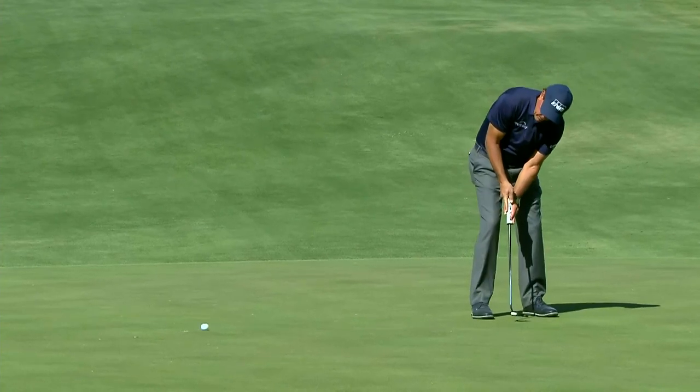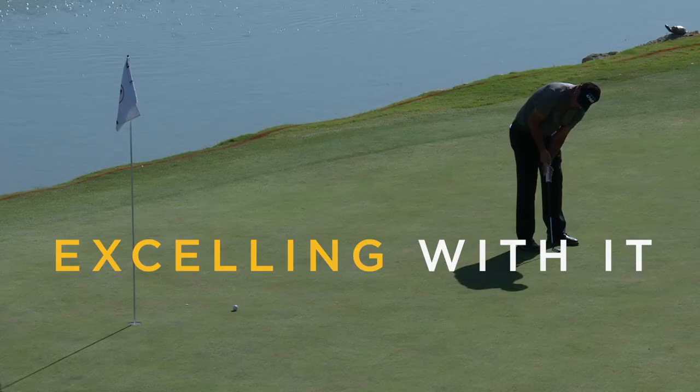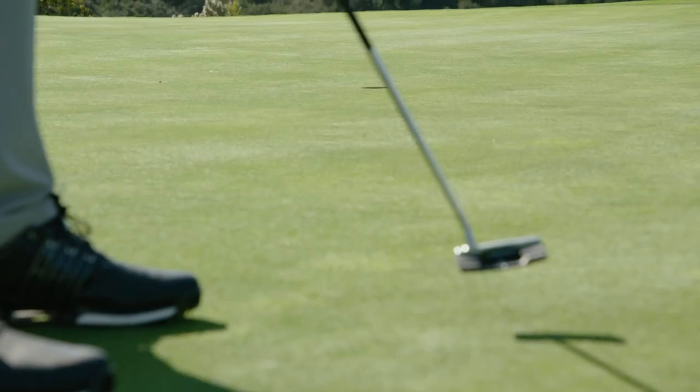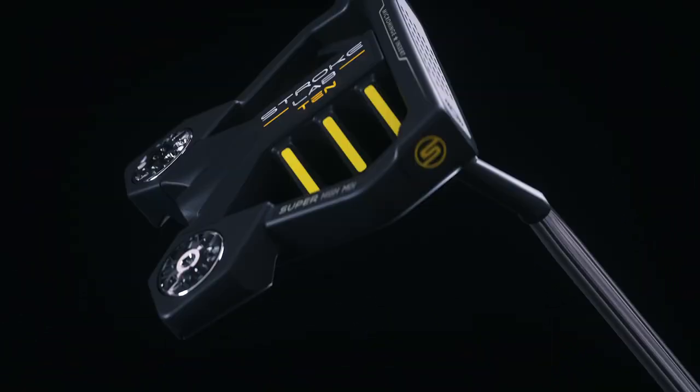Tour pros are already gravitating to number 10 and excelling with it. Hundreds of tour pros around the world have already put Stroke Lab putters in play. Try Stroke Lab and see how many more putts you'll make.